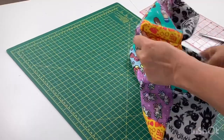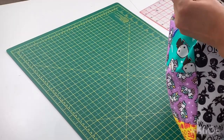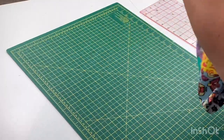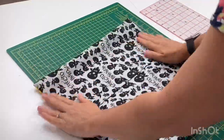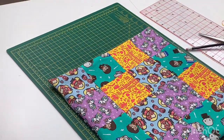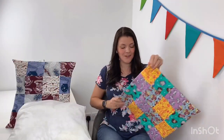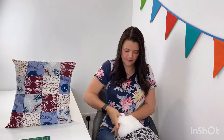Now we're ready to flip it, which thanks to our envelope back is really nice and easy to do. Make sure these corners are nicely pushed out — it can help to grab a pencil with a rubber on the top and use the rubber end to poke those corners right out. Take that back to the ironing board just to give it one more press before we put our pillow pad in. Now that you've pressed your top it's finally time to put your pillow pad inside — just stuff it in, make sure you get into the corners so that it looks nice and full. Smooth out your envelope back and there you go — your very first patchwork scatter cushion all done!